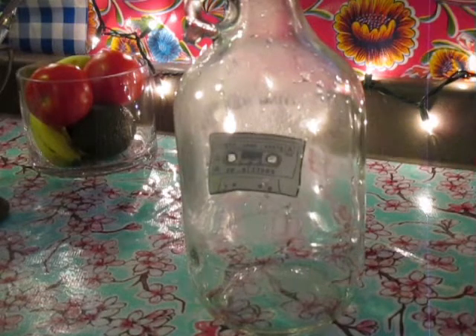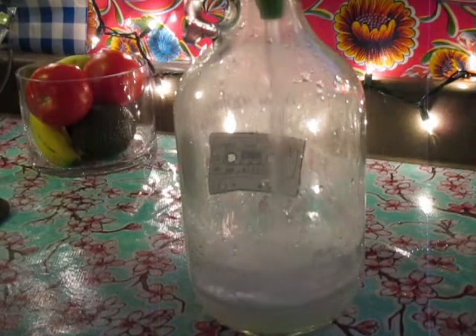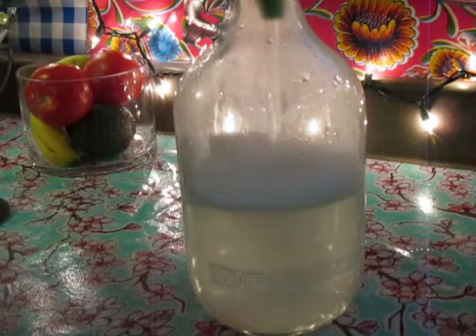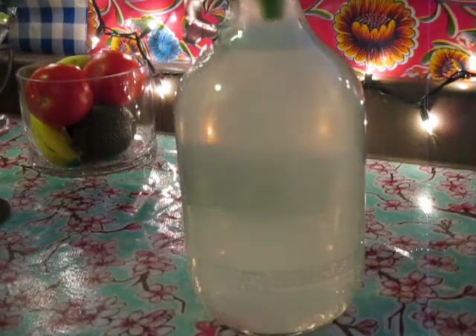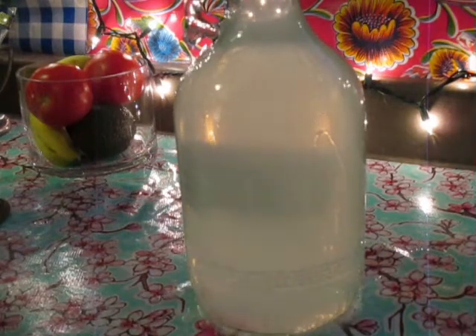And then just pour your cooled Castile liquid soap into your container. And don't do this — like I said, when you fill up your container with water first, leave some space.